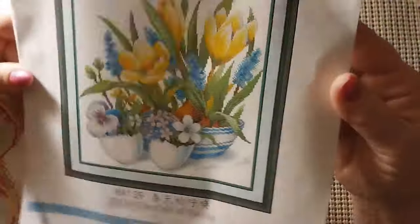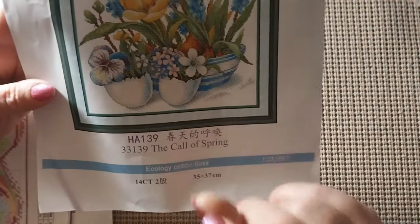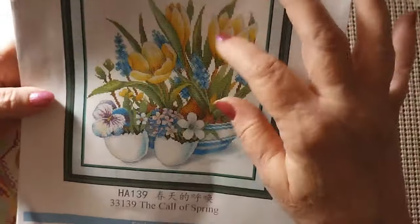Let me get it out of its lovely Joy Sunday bag. I love these bags — you can use them and reuse them. They are not waterproof; they have a hole to allow air to circulate through and around the canvas and the threads so they don't get damp. I thought this was kind of pretty for spring — you've got two halves of a whole egg with little flowers growing in them and a little pot.